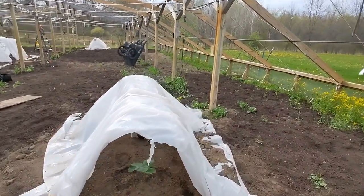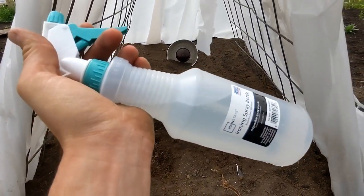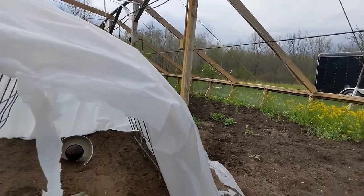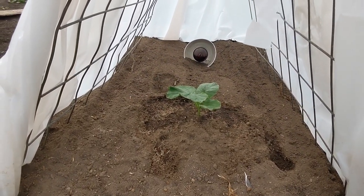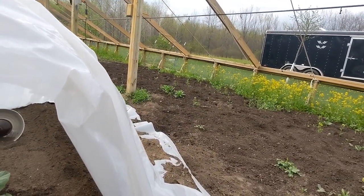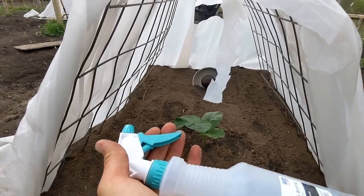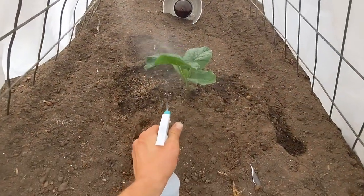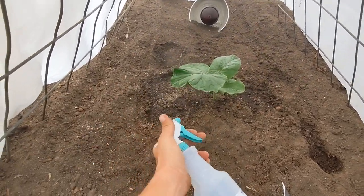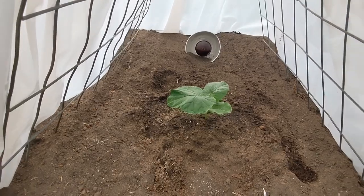I'm gonna do a foliar spray of silicate — I did one-eighth teaspoon for 28 ounces, which is very light. As you'll see, it's overcast right now and it's about 4:30 p.m. You don't want a foliar spray during the heat of the day. Even if it was sunny out right now and being at 4:30, I would be hesitant to foliar spray. But because we have a storm rolling in and it's cloudy, I'm gonna go ahead and foliar spray right now — there's no sun. Once the plants get bigger, I got a gas foliar sprayer that makes things a lot easier, and I do a lot of foliar sprays throughout the year.